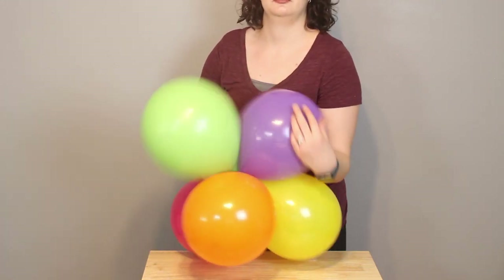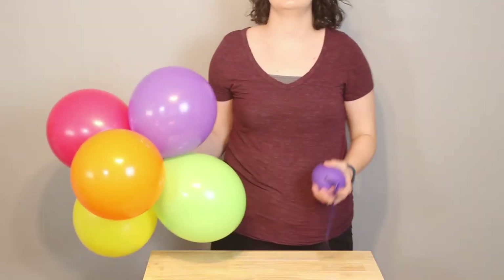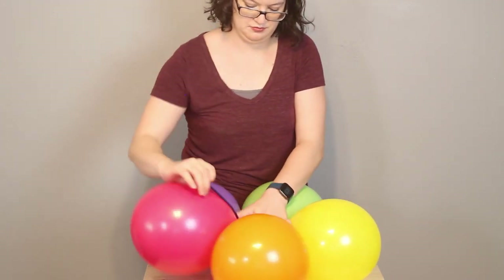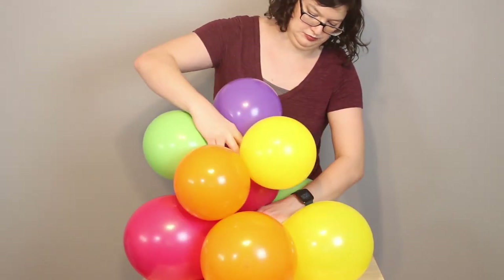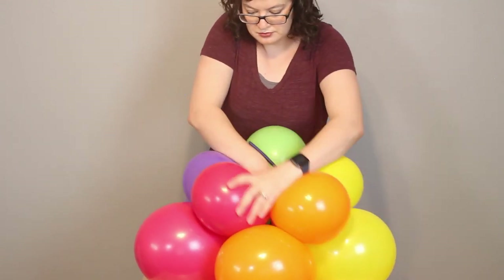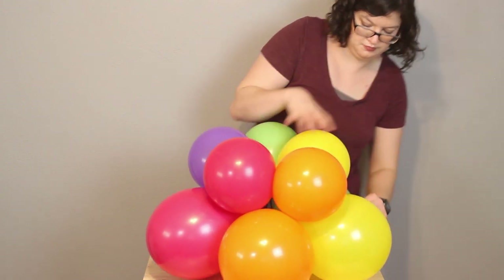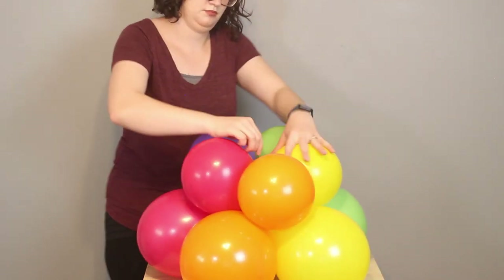Repeat these steps until you have two 9-inch sets and two 7-inch sets. To assemble the base of the pillar, I've got my water balloon tied to one of the spare 260s. I'm going to snugly place that right in the center of the nozzles of my set of five, and just twist that 260 in and out of a couple of those balloons to secure everything in place. Then take my 7-inch set of five and snugly place it right against that lower set, making sure those balloons nestle in between each other. Then I'm going to take that 260 and wrap it up and down in a figure-eight pattern between the lower and upper balloons to make sure everything is nice and secure so we can build everything else on top.